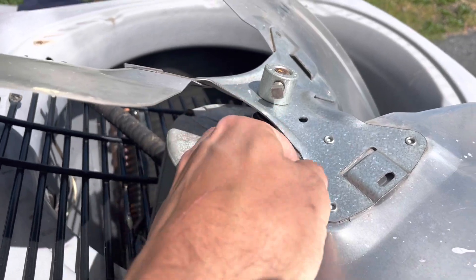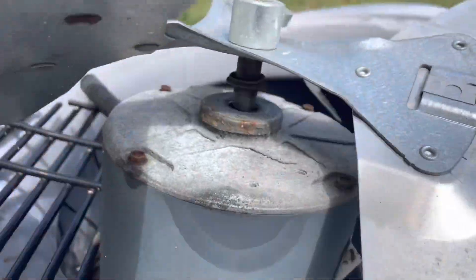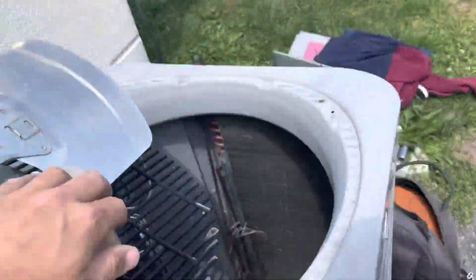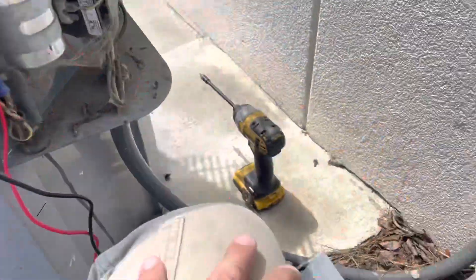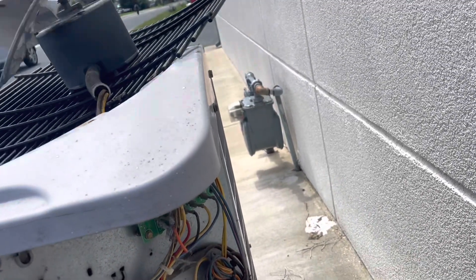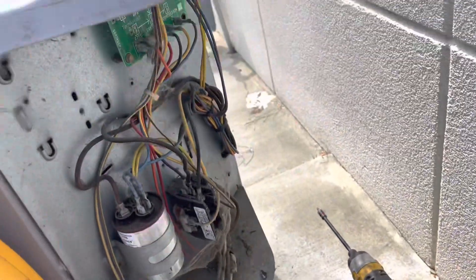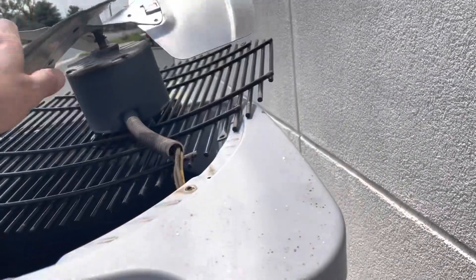I'm gonna try to take it out of there and see if the fan works — probably doesn't but worth a shot. We got the wire pulled out of there. Let's just bump this condenser and see if the fan actually does still work. I've got our block here — just bump it real quick and see what happens. Oh, it started! All right, let's put it back. It stopped right away though. So this motor's toast.